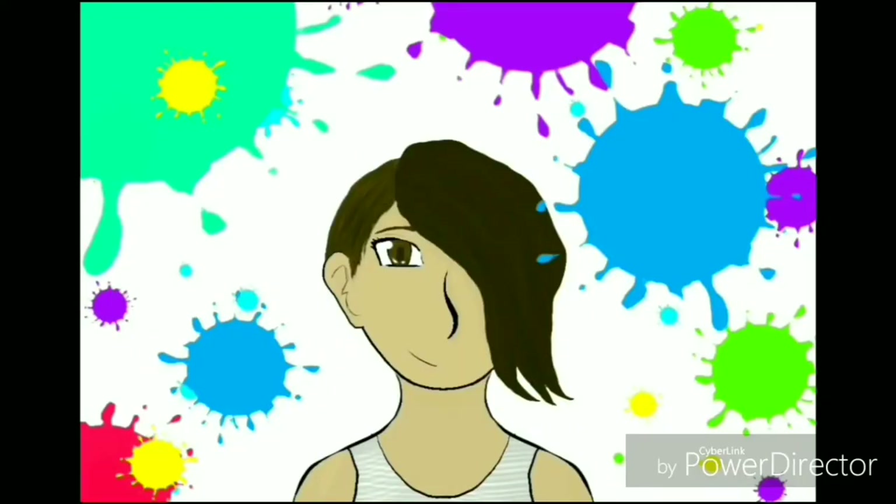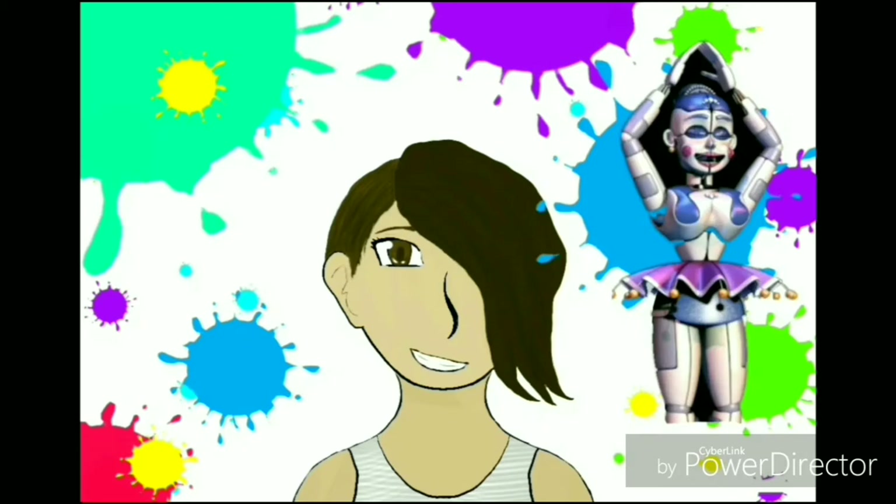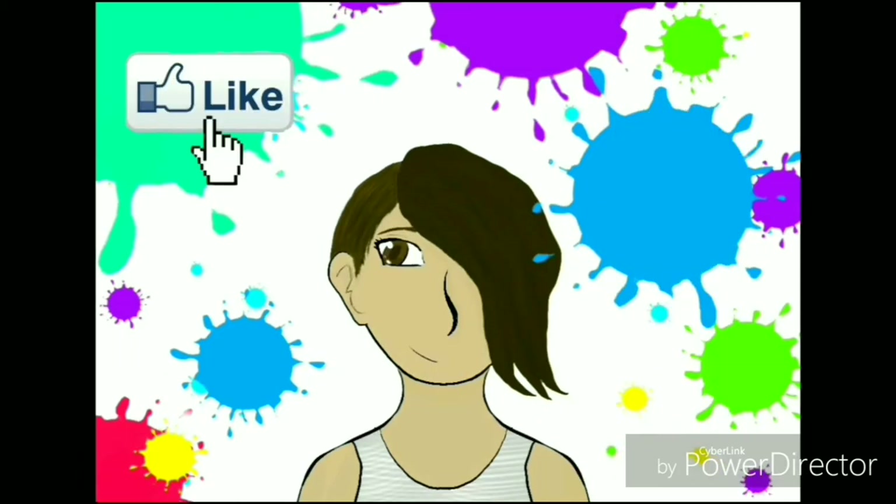Hey everyone! In this video I will be doing a Ballora cosplay, so please stick to the end. I hope you enjoy, and also be sure to like and subscribe.